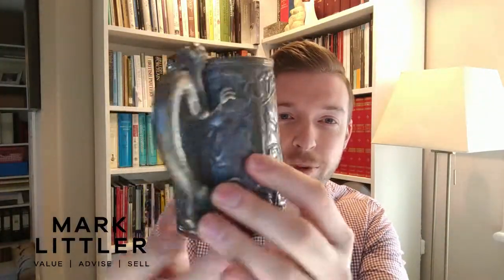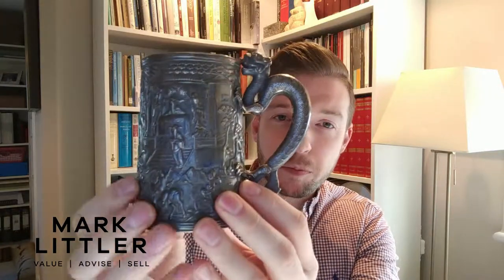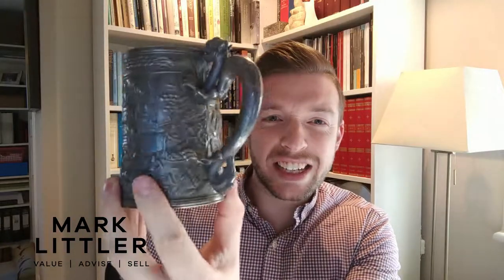Now you don't need to polish it until it sparkles like there's no tomorrow. Here's a good example — this is a Chinese export silver mug, and in its current state it is pretty much black. So I'm going to go off now and clean this very carefully and show you the difference.